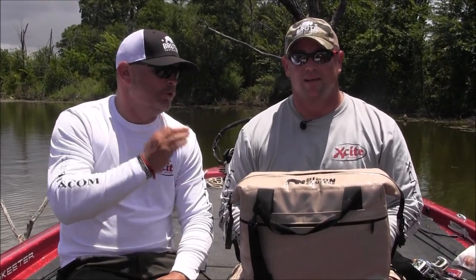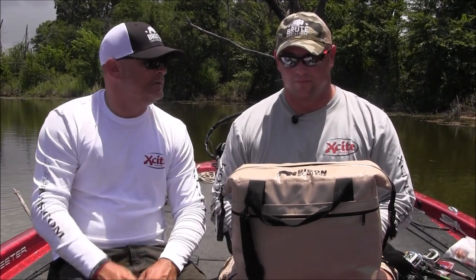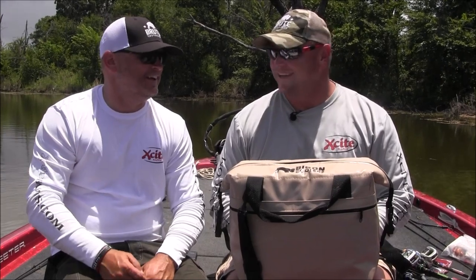Hey everybody, it's Alan Sloddick from Kayak Bass Adventures and today I'm with my great friend Tim Kline. What we're doing out here is fishing an outstanding flooded tree farm — we're having a great day doing some prototype work for Excite Baits. But Tim, what made this day for us besides the baits? Cold refreshment — that's right.